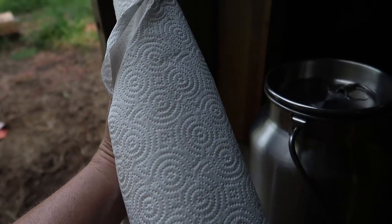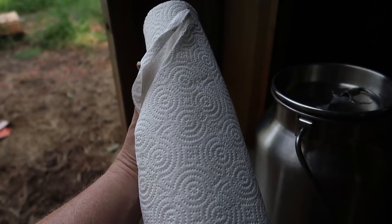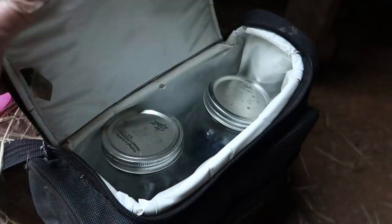I would prefer to use hot water and cloth that I can wash, but we don't have a source of running water down here at the barn, so paper towels it is. It's also essential that you have a cold bag with ice packs in it.